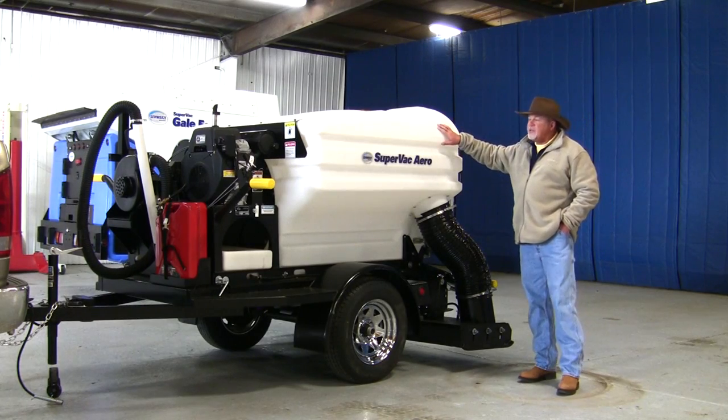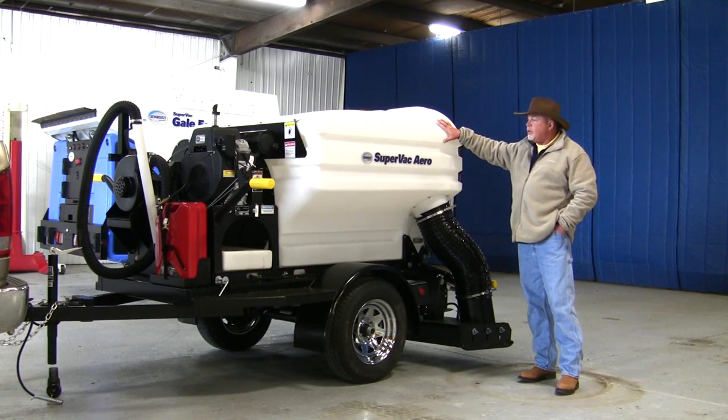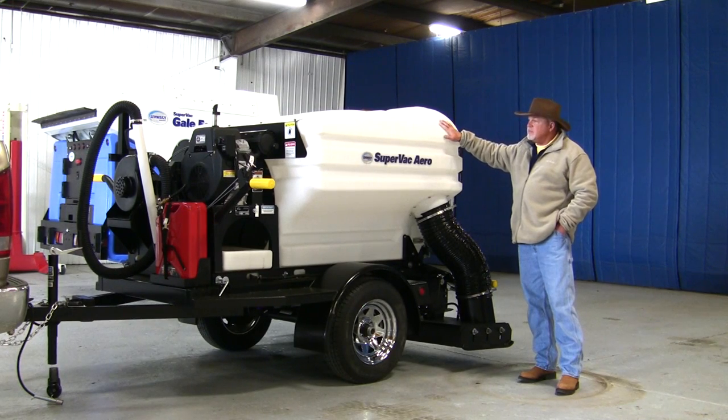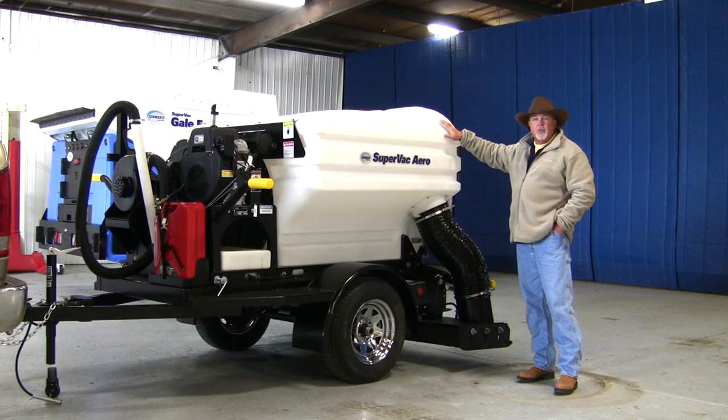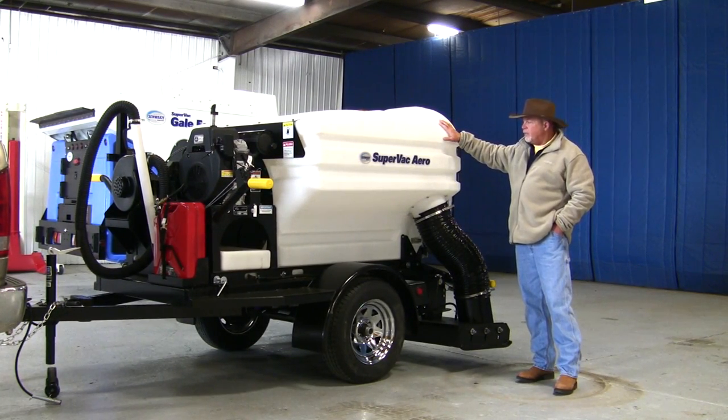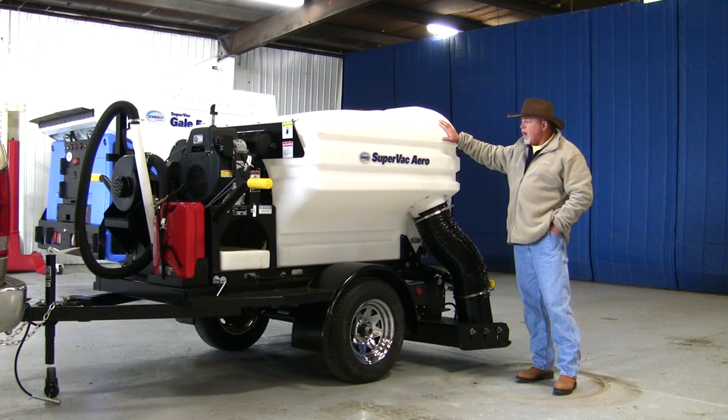The hopper capacity is two cubic yards. The hopper is made out of heavy-duty polyethylene — it's very durable. We have some of these same type units that have been out in the field since the mid-1980s with this polyethylene hopper, and it's basically impossible to destroy. They hold up real well, and you'll get a lot of long life out of this hopper.